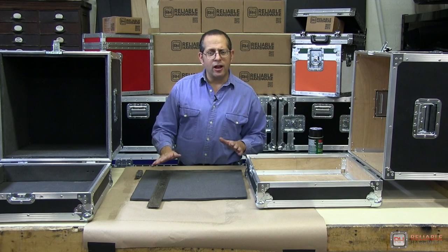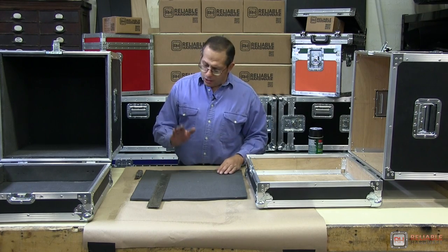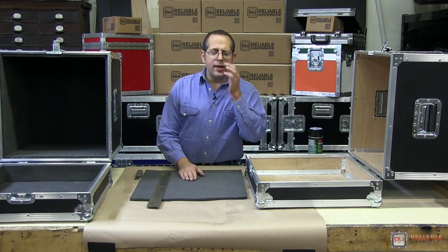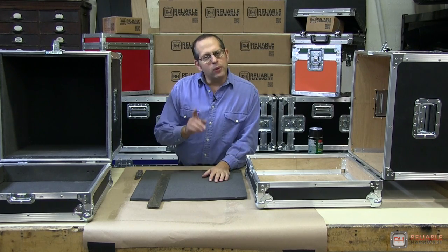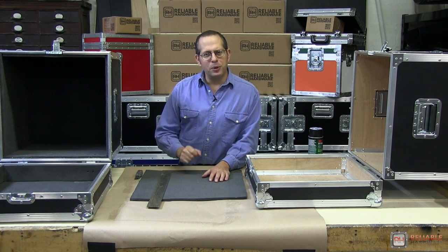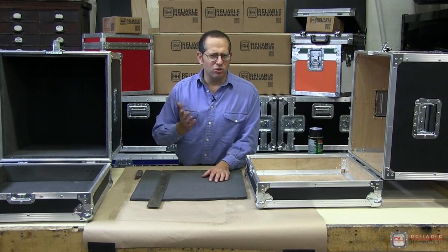We're going to cut our foam to size and show you how to do this. They do recommend that if you have any foam that's thicker than, let's say, a half an inch, you might want to try using an electric carving knife, which you can readily steal from your wife because she only uses it once during Thanksgiving.